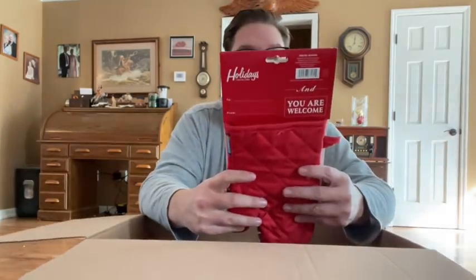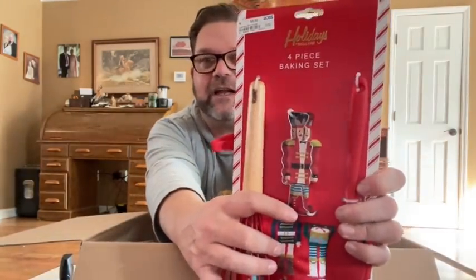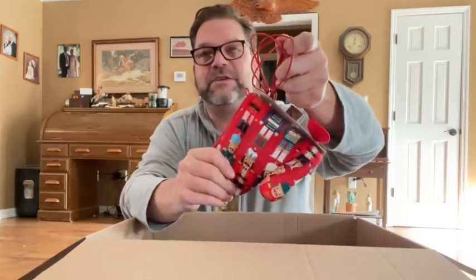Oh, this is adorable — it's like a holiday baking set with a little wire whisk and a spatula. And look at that — a toy soldier cutout like a cookie cutter. And then this oven mitt with the toy soldiers on it. That's adorable.